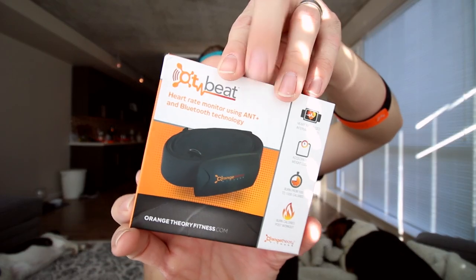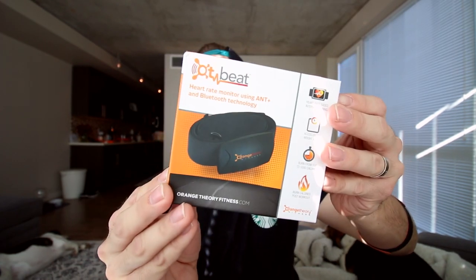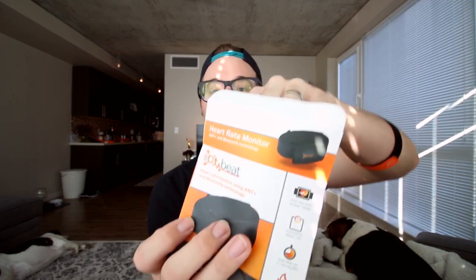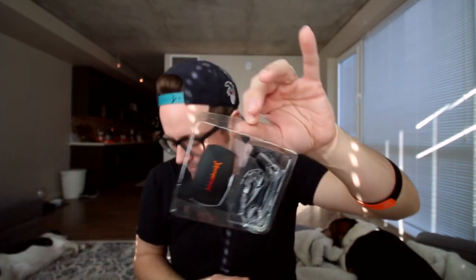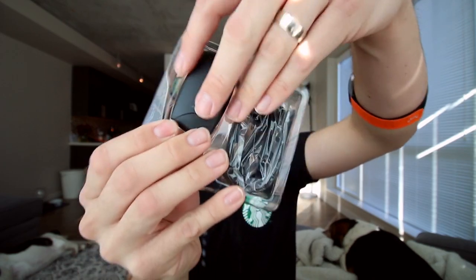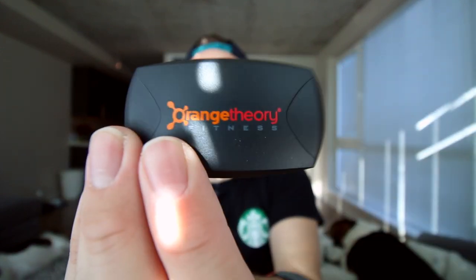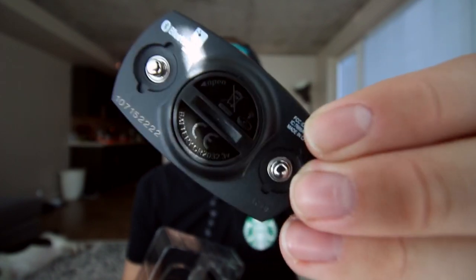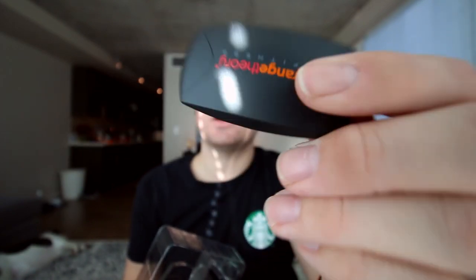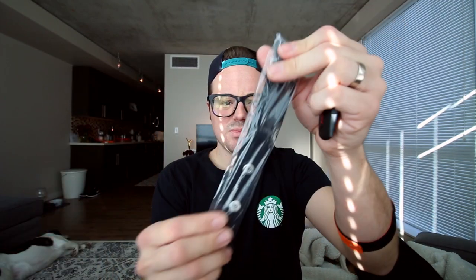Let's unbox the chest strap now. This is what I've been using, and I definitely have some cons with it. You pull it out, and then you pop out this little nugget — this is the actual sensor. Orange Theory will provide the batteries for you if it goes out, just FYI. And then the strap portion comes with it as well.